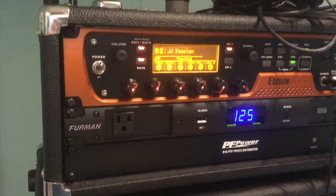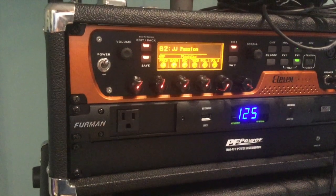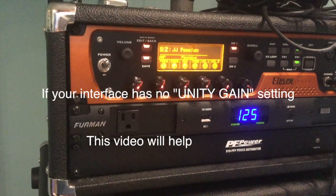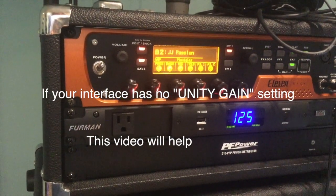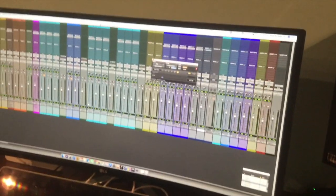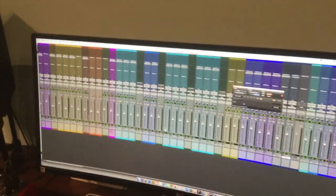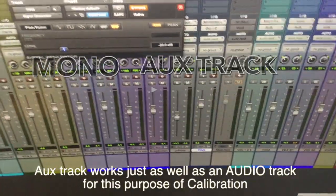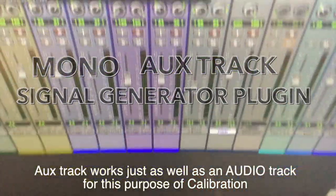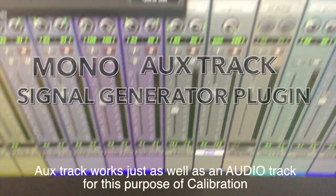I use an 11 Rack as an interface at present. We will get to the issue of interfaces and whether they have a unity gain setting. Here in my session — I'm a Pro Tools user — I have an auxiliary track that I've simply called 'pink'.